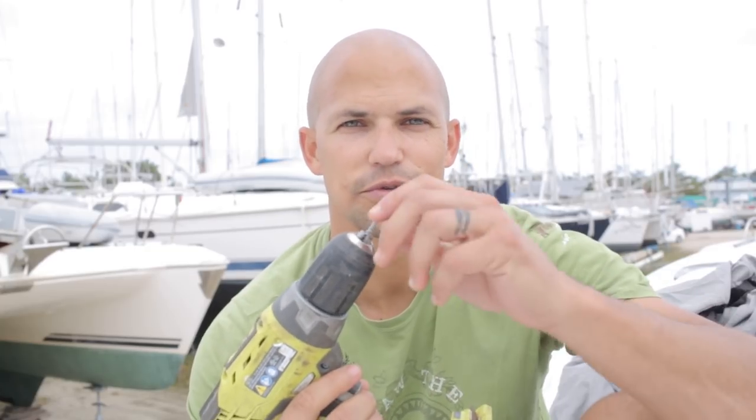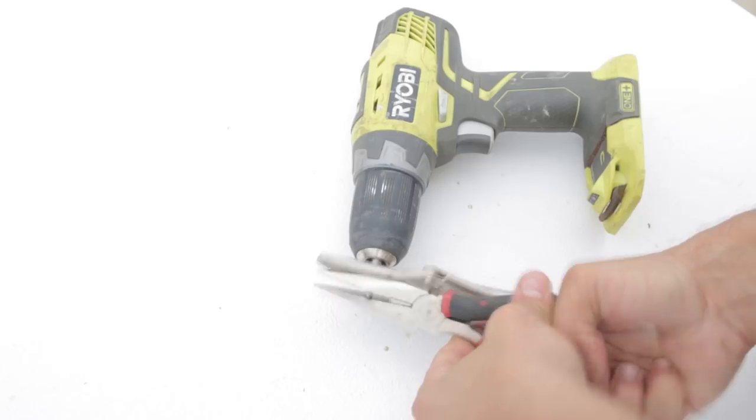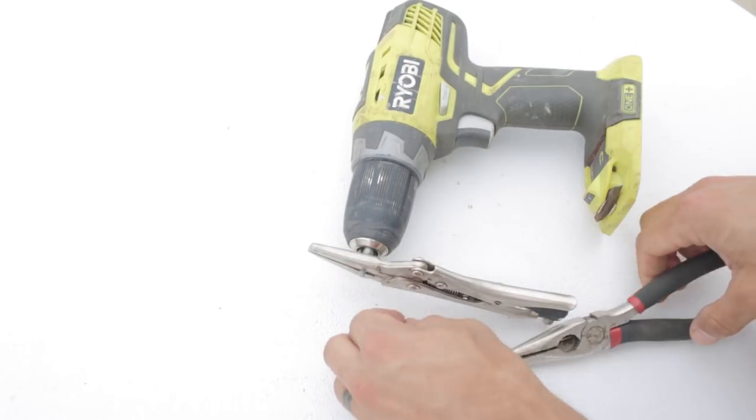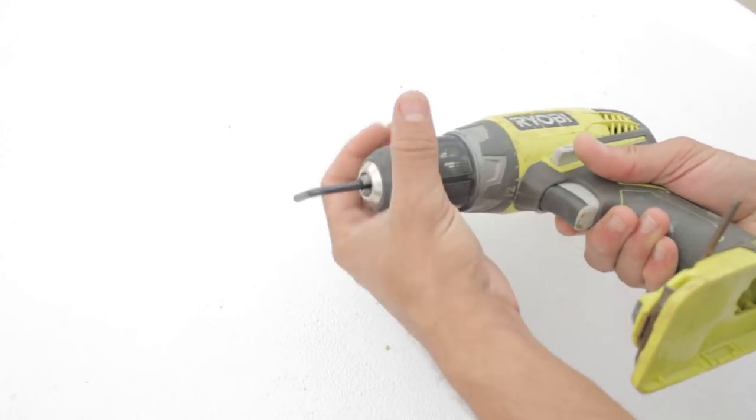Now that we're replacing the chain plates, I have to prep the area where they go into the deck. I'm basically going to take a screw, bend it, and try to get as much of the balsa core out, then put in some epoxy to make a new slot and get them installed. The screws were too flimsy and kept breaking on me, so I'm just going to use an allen key.